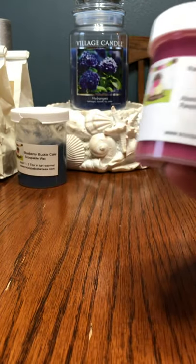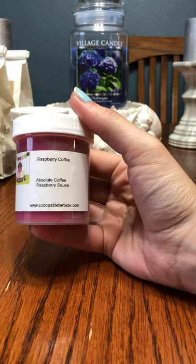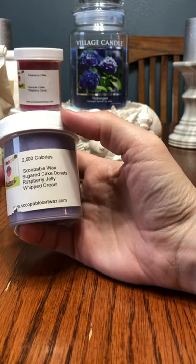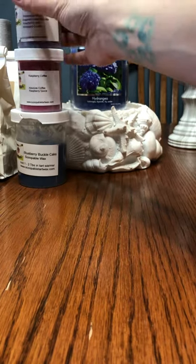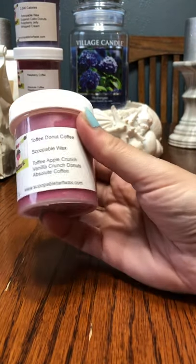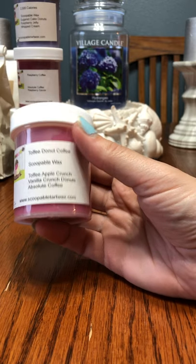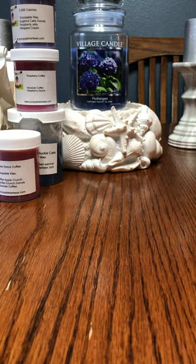We have some smaller Scoopables: Raspberry Coffee, which is absolute coffee and raspberry sauce; 2,500 Calories, which is sugared cake donuts, raspberry jelly, whipped cream, and toffee donut coffee; and Toffee Apple Crunch, which is vanilla crunch donuts and absolute coffee. I really love Scoopable Wax — I know I'm in the minority for that. I don't mind that they're messy. I do the hot dump method anyway, so whatever.